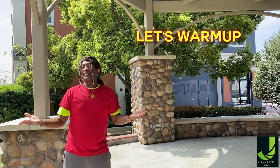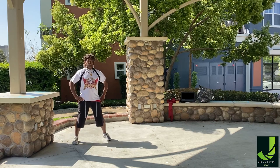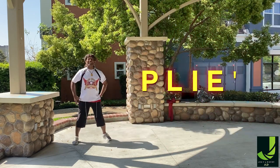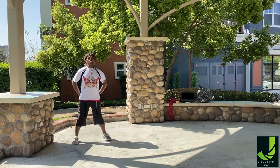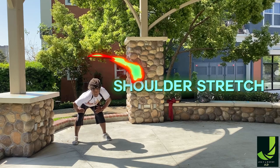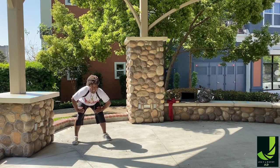But before we get into the routine, let's warm up. Abs in tight with those knees. Down and up. Down and up. Good. This is called a plié in dance — it works the thighs and the butt. Down and up. Down and up. Feel warm, those shoulders up. Here we go. Down and up. Right and up.